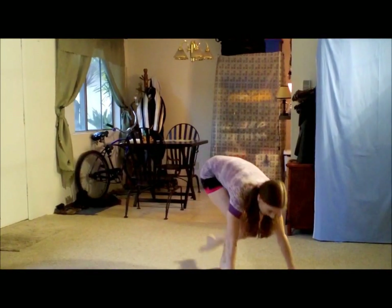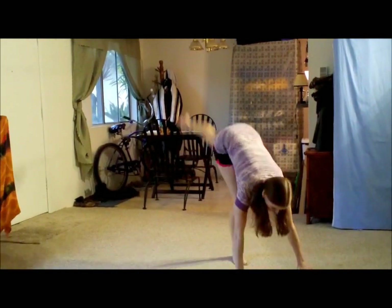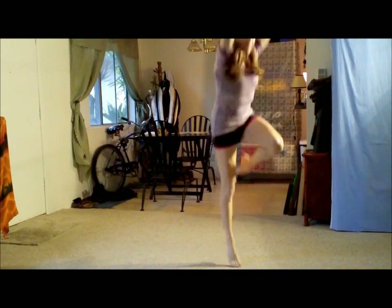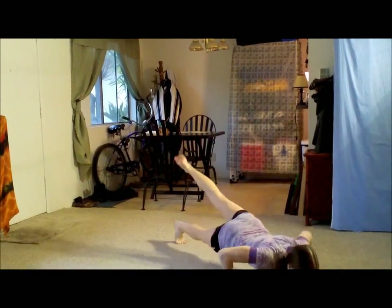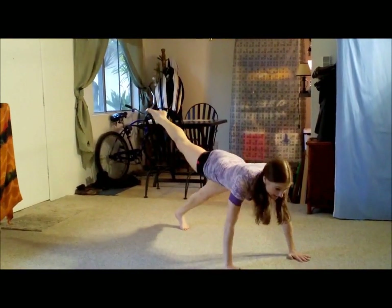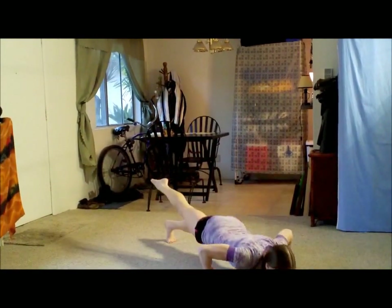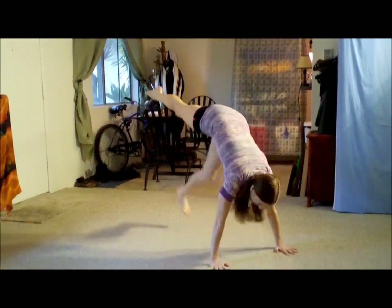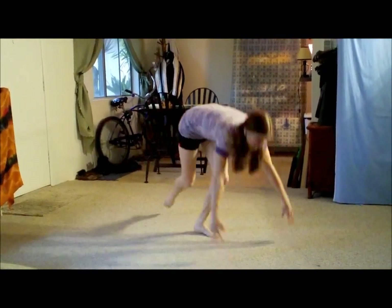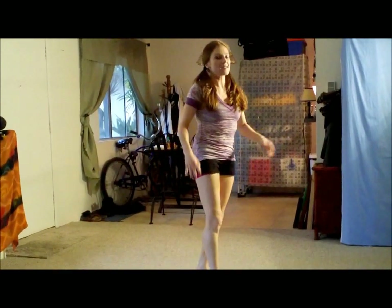And here we go. Squat, leg up, push-up, and jump arms up. That's one. You can go on your knee if you have to for your push-up — that's fine. Good job. Now quick on the left leg. So squat, right leg's going to stay up. Stomach in. Arms up. That's one. Breathe. Hold that back leg up. Awesome job.